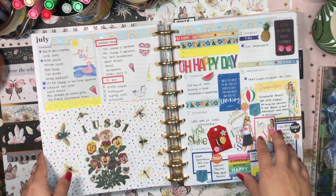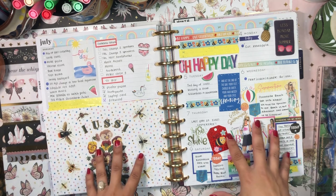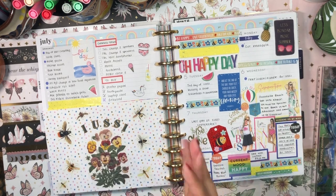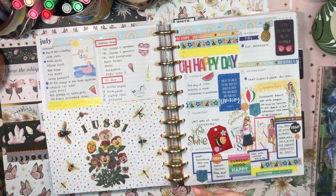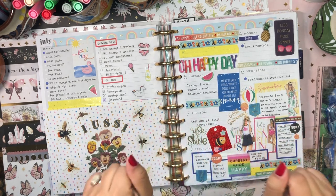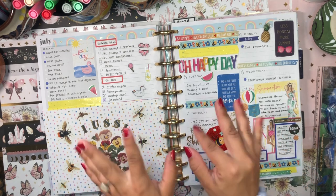Redoing spreads helps you become better at understanding and knowing your preferred style and aesthetic, and what makes you happy. Anyway, I hope you enjoyed this video - thank you so much for spending some time with me here today. I hope to see you in my next video - until then, stay safe, stay blessed, and happy planning! Bye!